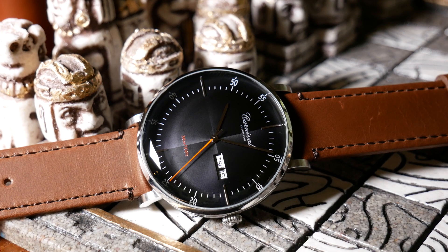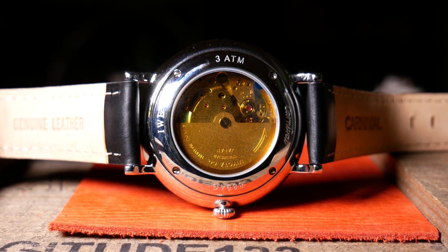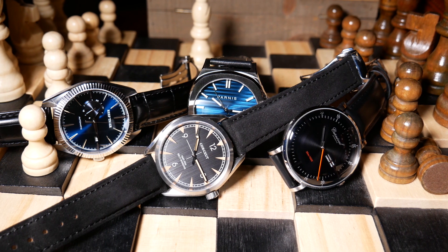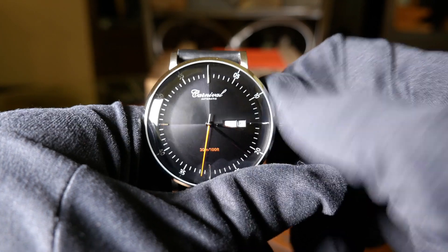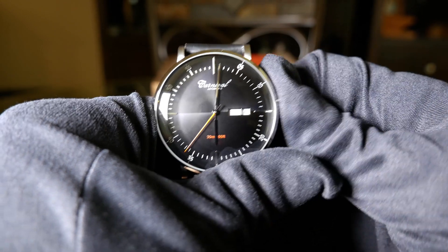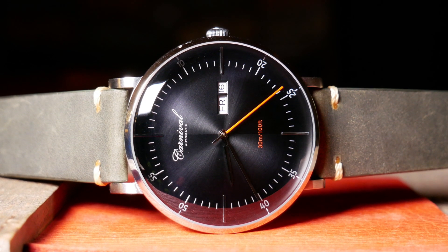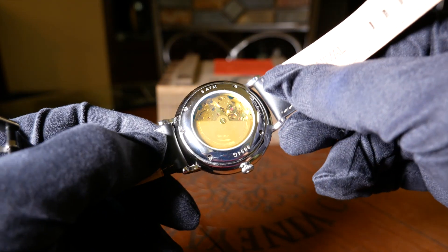Movement-wise, we do have a Miyota — I believe it's a Miyota 8205 — and it's actually the more decorated gold version. Unfortunately, the 8205 is not one of the Miyota movements being upgraded with hacking. But otherwise it's a good workhorse movement: it's got a standard beat rate, hand winding, and around a 40-hour power reserve. As always, accuracy really is luck of the draw, and this particular one is running at just about 9 seconds a day fast. It really could be worse; overall it's not too bad.